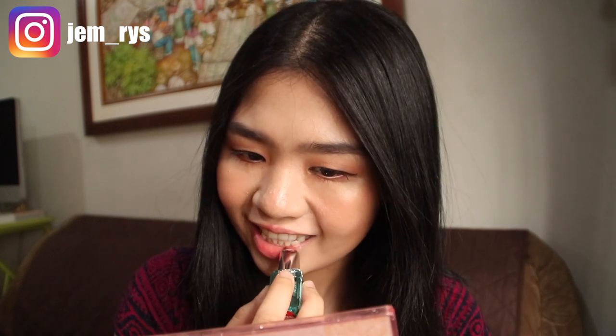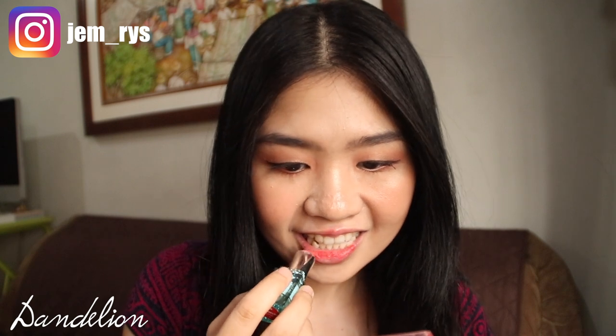So here we are about to apply the shade Dandelion. Basically, this has two shades — a red shade and a warm peachy nude shade. I hope I described that right. As you can see, I'm not applying it full on like a normal lipstick or a liquid lipstick — I'm just dabbing it on my lips to achieve a more natural look.